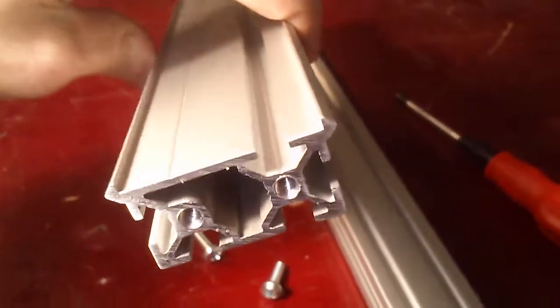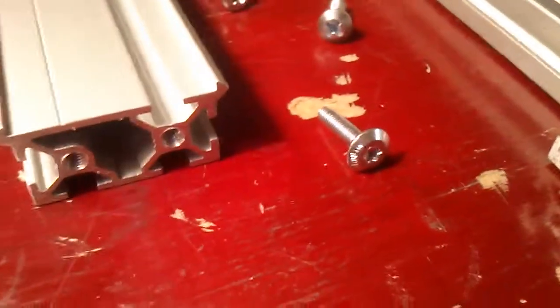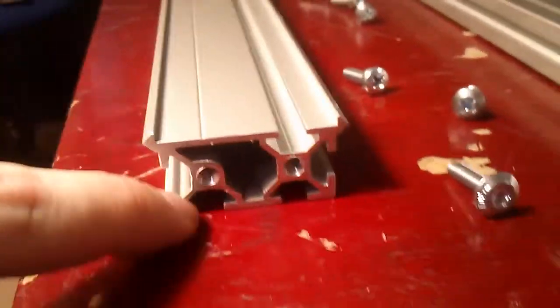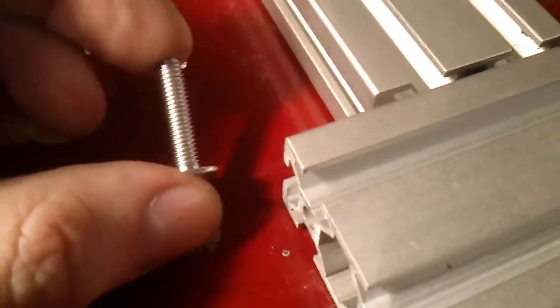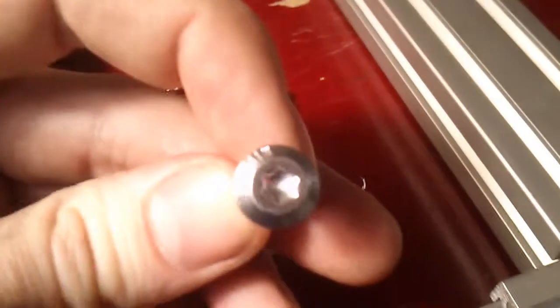I misinterpreted the directions about tapping the microslide. The manual said to tap the microslide, but I also tapped this part which is not the microslide because it doesn't have the rail. The problem is that it's supposed to receive this screw, which is a slightly smaller self-tapping screw and doesn't need to be tapped. I tapped it with a 5mm thread and it simply doesn't fit anymore — it's a special Mitsumi bolt.